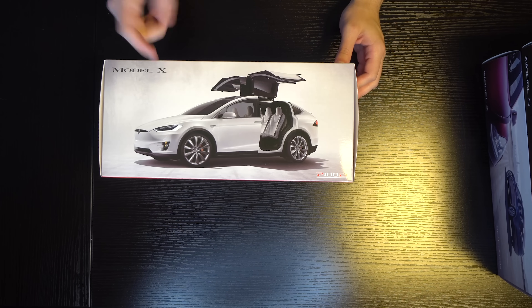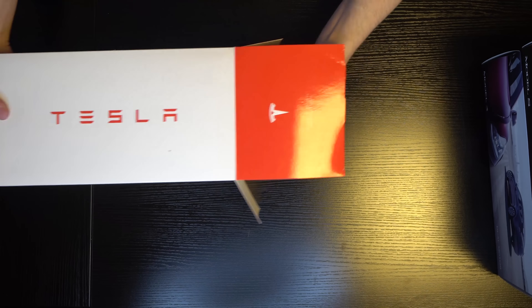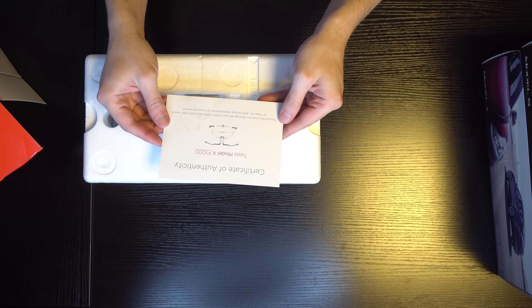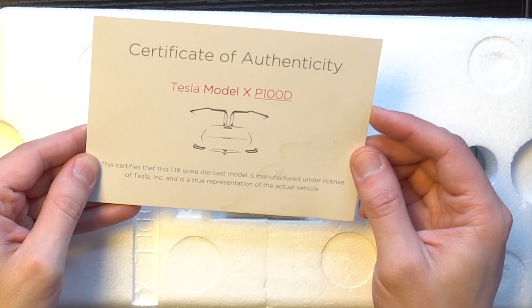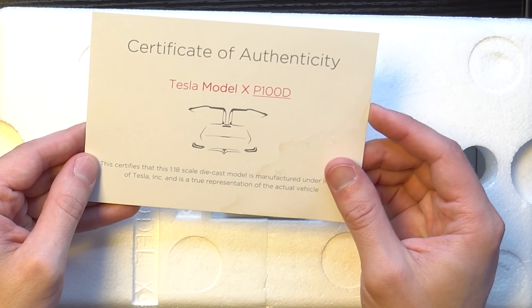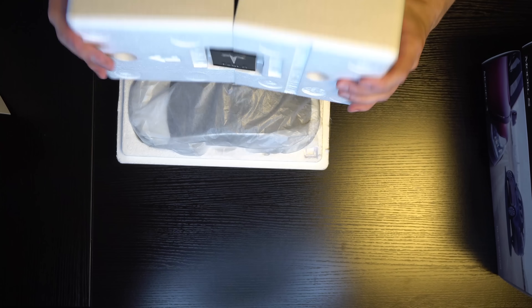For the Model X, you can see it has a picture of one on the side. Let me undo these. So there's a certificate of authenticity: Tesla Model X P100D. This certifies that this 1/18th scale diecast model is manufactured under a license of Tesla and is a true representation of the actual vehicle.